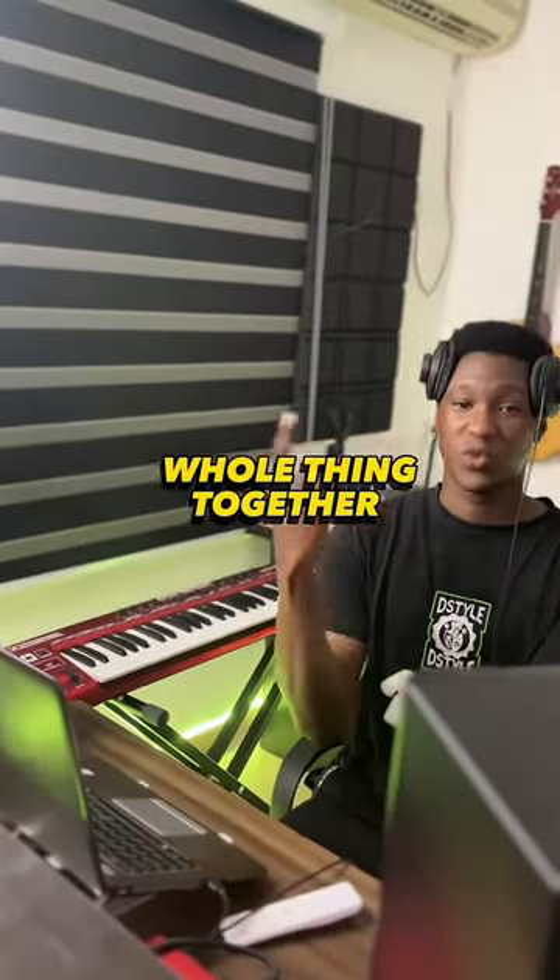Then I turned this to this to this. All team together, we got this.